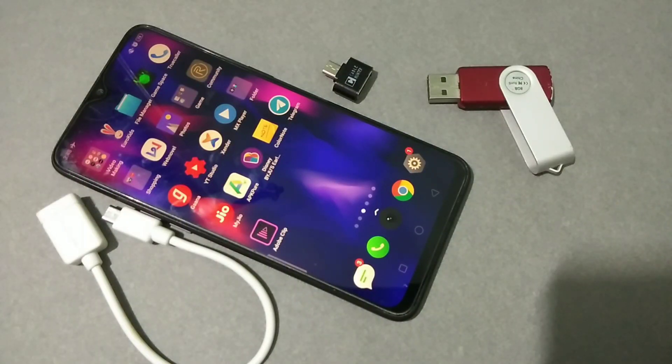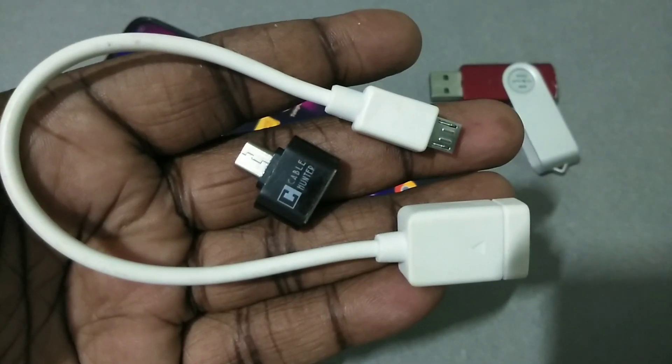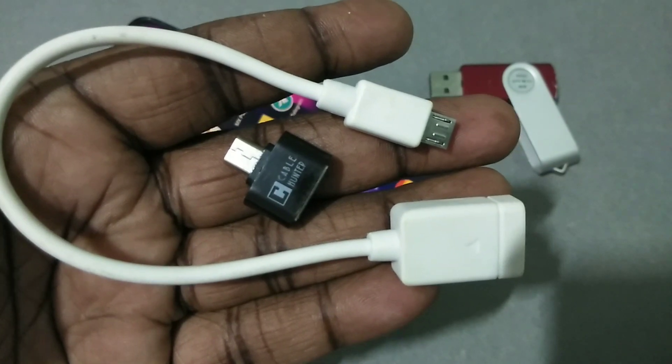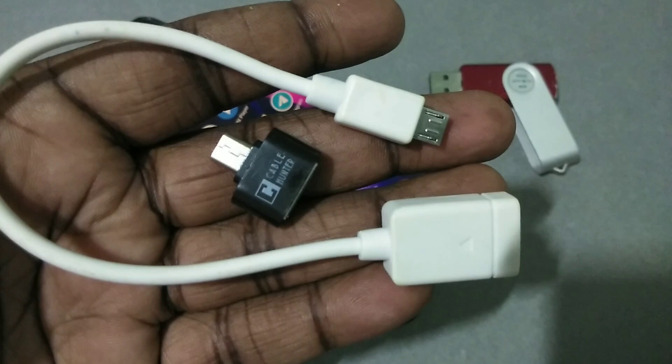Hi friends, this video shows how to enable USB OTG. We need a micro USB to USB OTG adapter to connect your pen drive to your mobile phone.